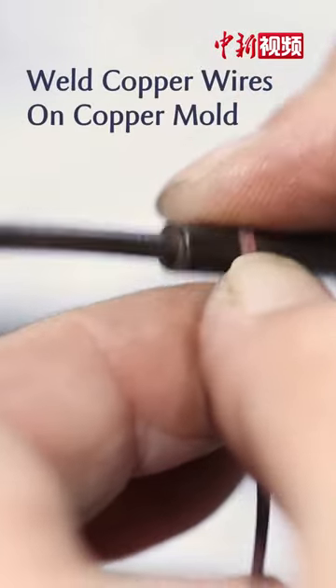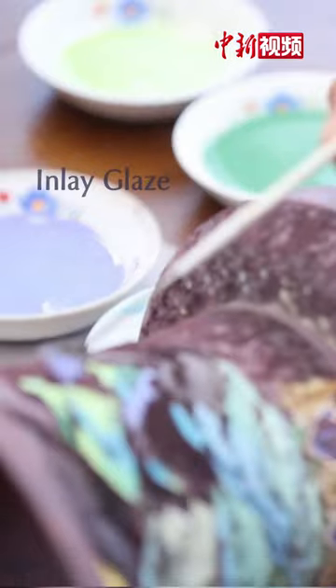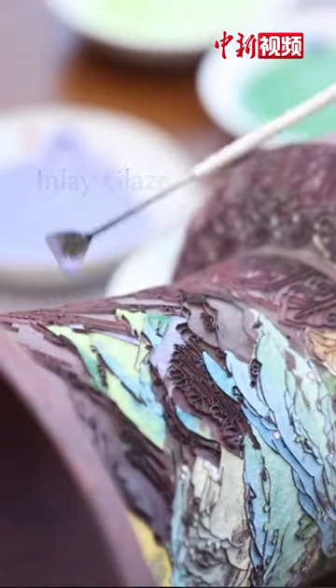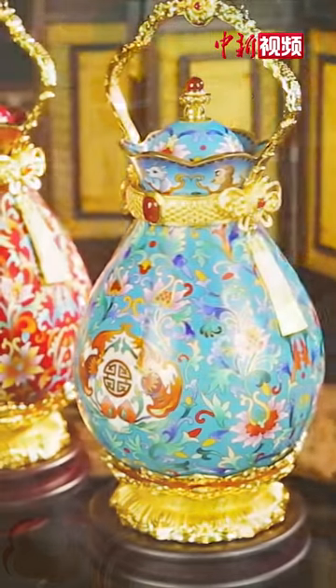Use red copper to make a mold, and weld copper wires on the copper mold according to the drawn pattern. Next, inlay glaze into the empty spaces of the pattern. After repeated enamel firing, polishing and gilding, an exquisite Jing Tai Lan product is made.